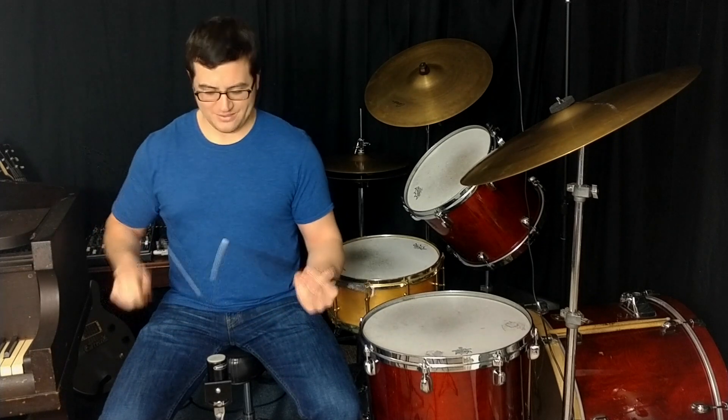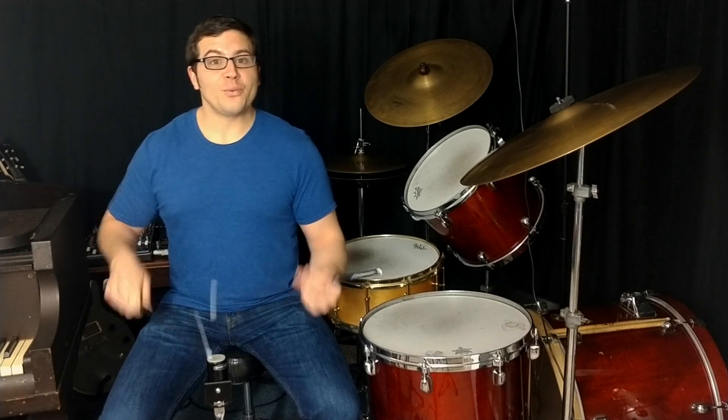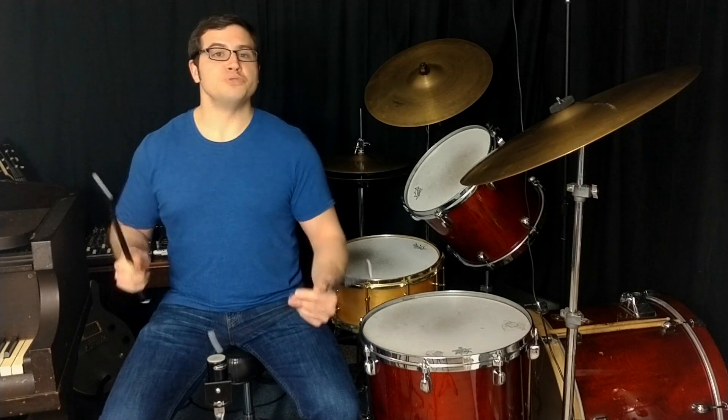Play through each of these stickings making every single stroke from the wrist. Using this technique will help you to better play on the Wicked Chops practice pad, the drums, or any other surface.